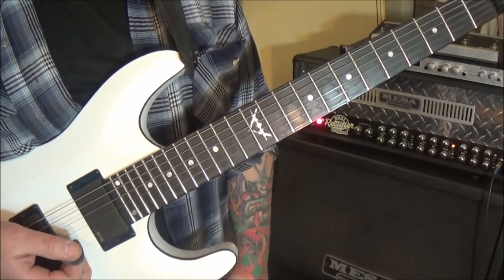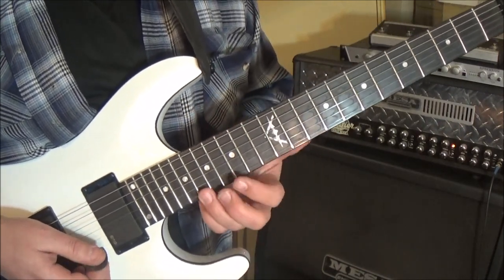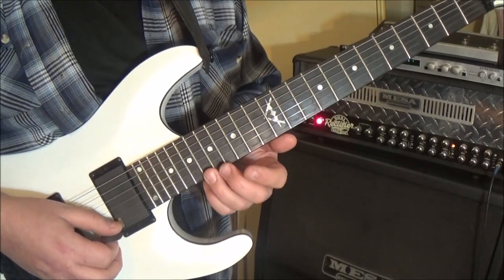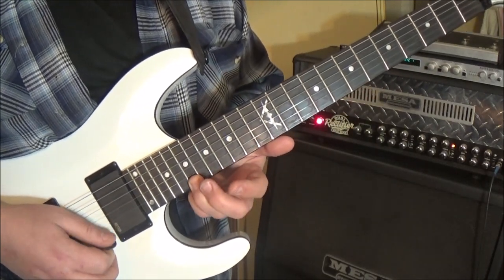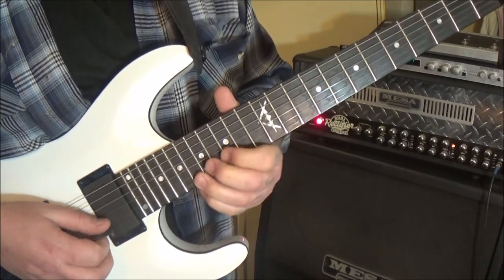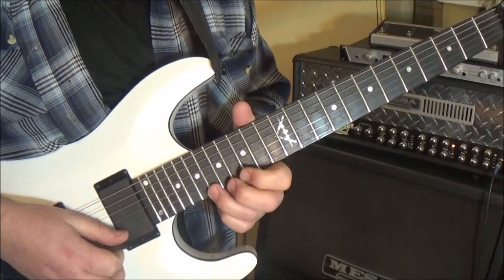3:50 is the last timestamp. Fret 18 on the high E, third finger — we're going to bend that a half step, so A sharp to B. Go into that note, vibrato. And then 16 B, 15 G.